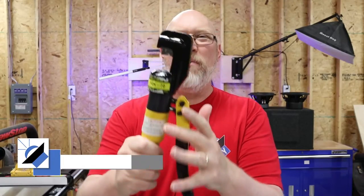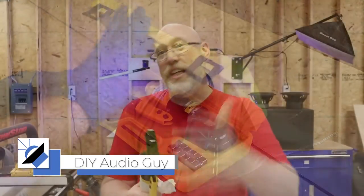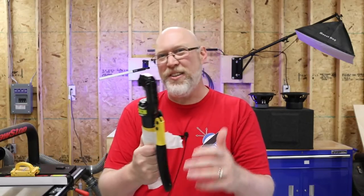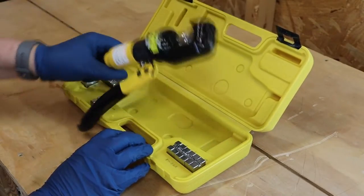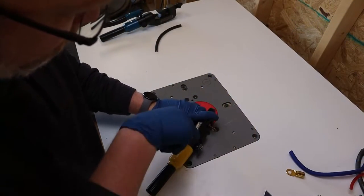I absolutely hate these crimpers. I bought these things six or seven years ago when I first started getting back into car audio. The instant I saw somebody on YouTube using one of these to crimp some big lugs, I jumped right on Amazon and bought some. I was trying to stretch my budget, so I bought the cheapest ones I could find. I don't usually go for the whole 'buy once, cry once' argument, but this time that was a mistake because these are garbage.